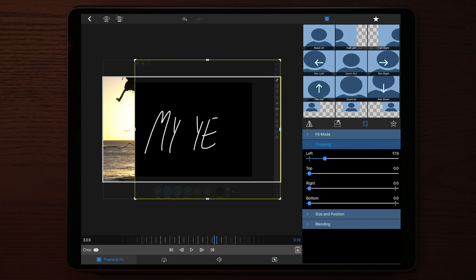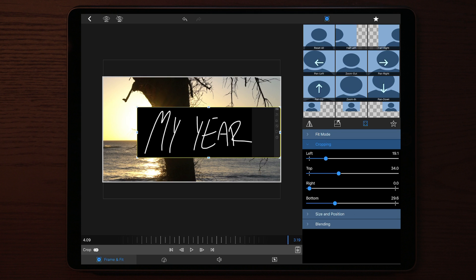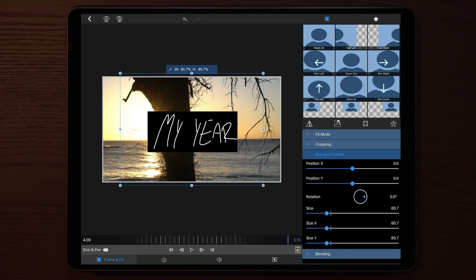Once we've done that, double tap on the clip again and go to Cropping. Now we're going to crop everything in so it's only the text and a small area of blackness visible. Once that's done, go to Size and Position and scale it in or out depending on what you want.